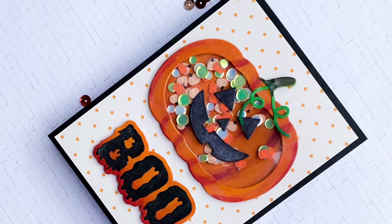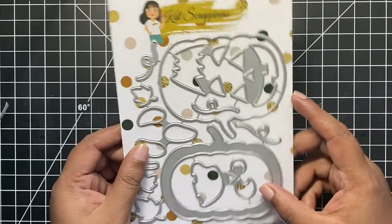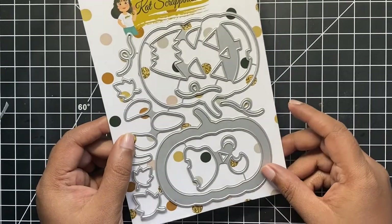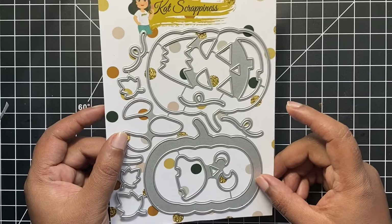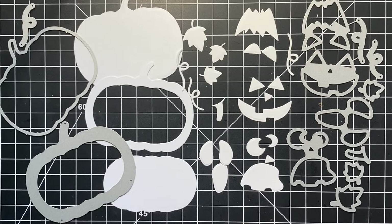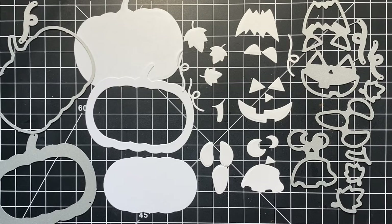Here's a look at the Jack O' Lantern Pumpkin Shaker die. This die set comes with everything that you will need to create your pumpkin shaped shaker cards. There are so many elements to this die set. The largest pumpkin measures around 3 by 3.5 inches — big enough to create a beautiful focal point for a standard A2 size card front. The other elements include the spooky faces to create our Jack O' Lantern, perfect for any Halloween themed cards. We also have 3 little maple leaves, twig-like cutouts, and the stalk of the pumpkin, perfect for fall projects.